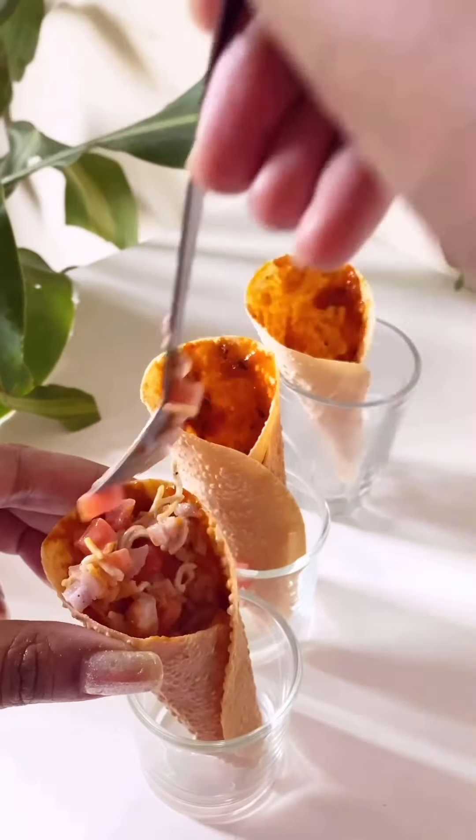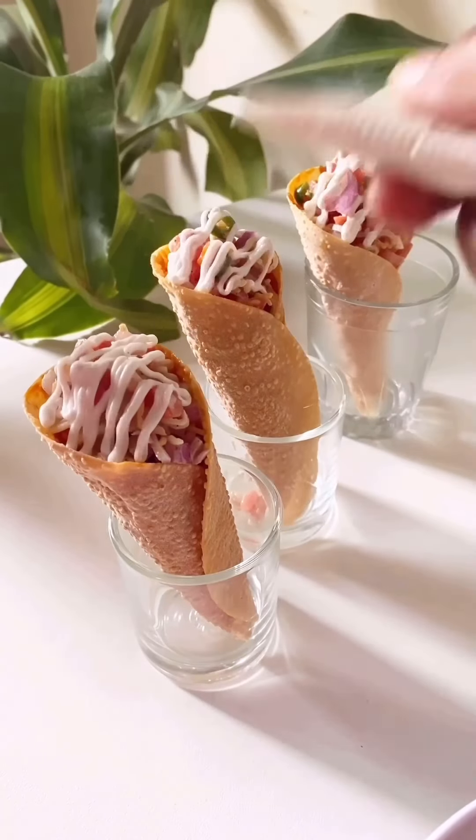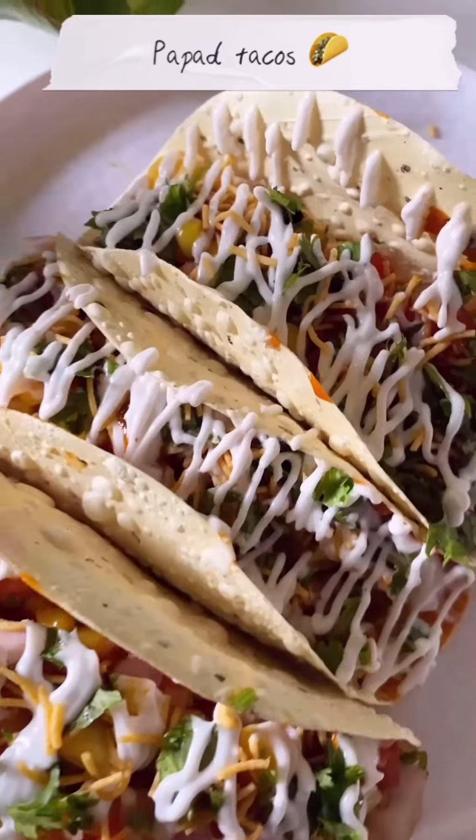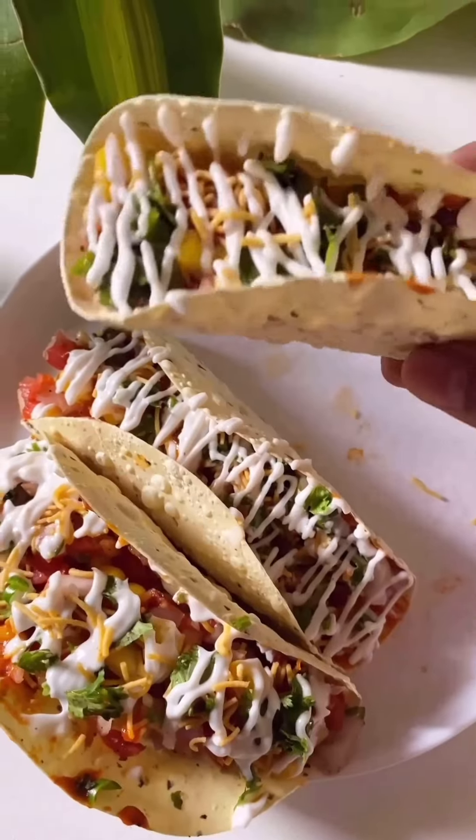Top with some more mayo and aloo bhujia and it's ready! Now it's time for the taste test — it was really crunchy and very tasty. Try it out if you haven't!